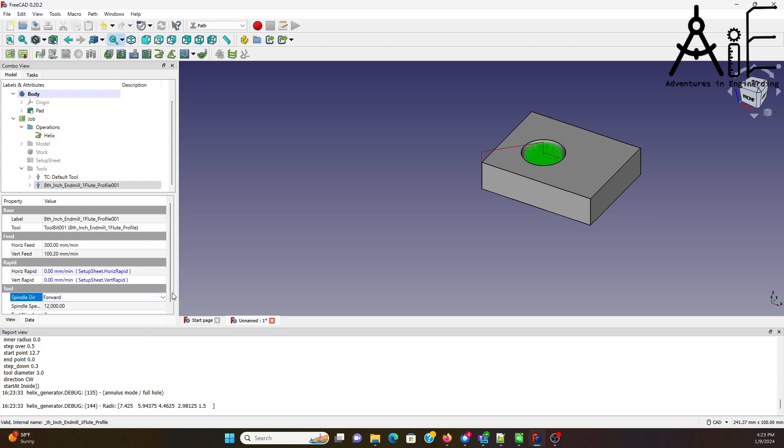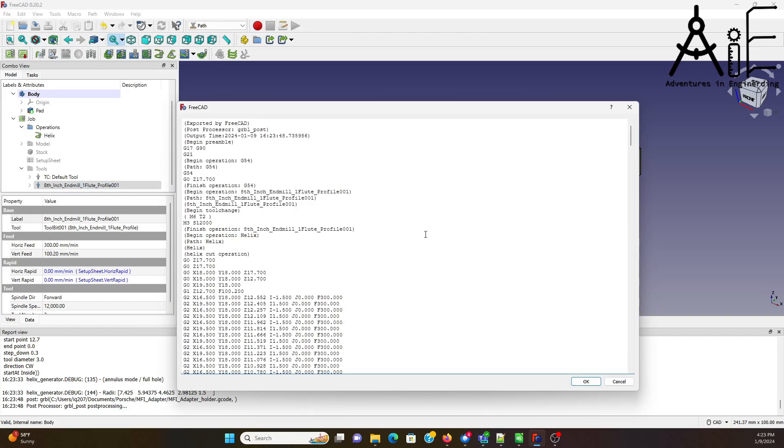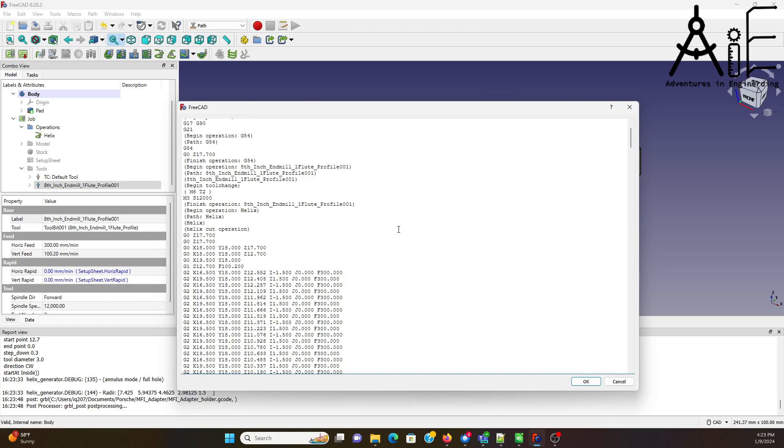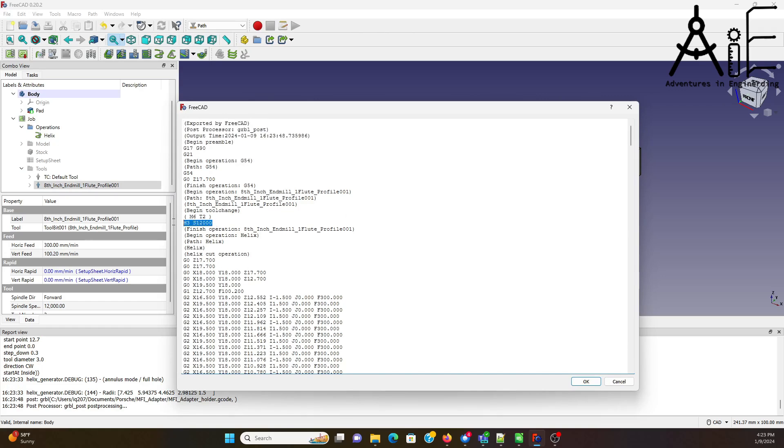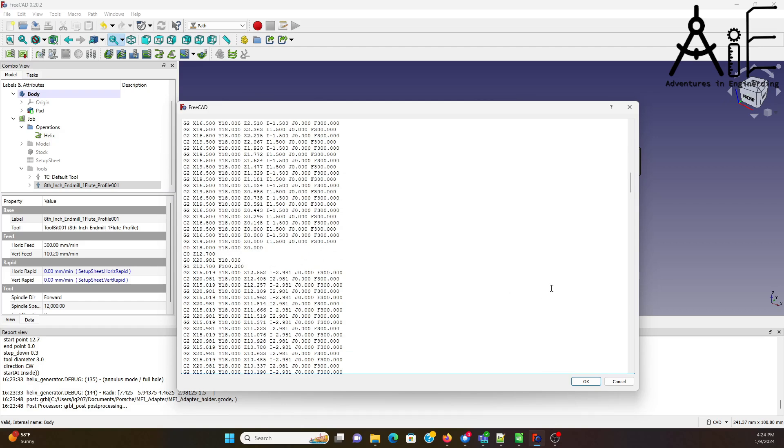Output it again — yes, we're going to override it. Now we have a speed of 12,000. That looks good.